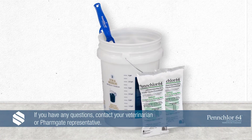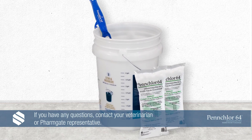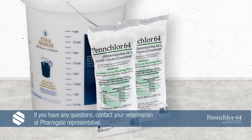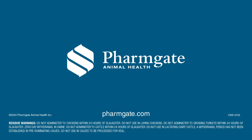Thank you for joining us to learn the steps for mixing PenChlor 64 soluble powder concentrate. If you have any questions, please contact your veterinarian or FarmGate representative. For more tips about water-soluble medication mixing best practices, as well as tips for cleaning lines and troubleshooting, visit FarmGate.com.